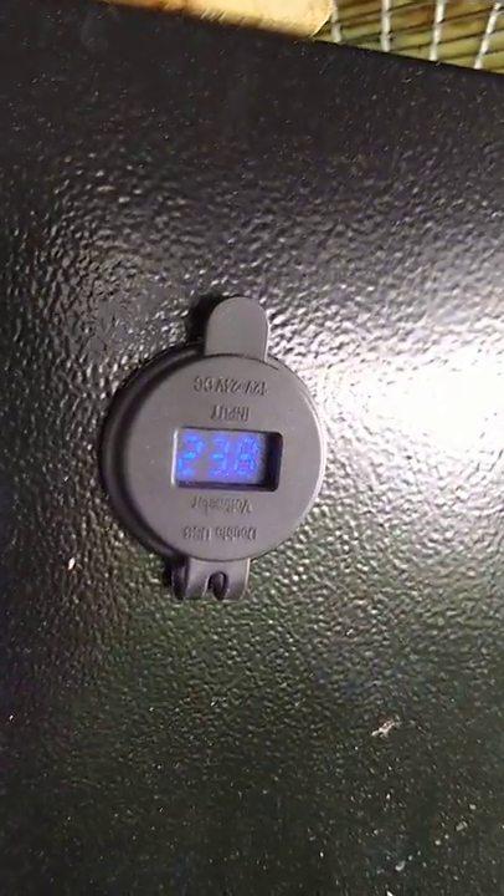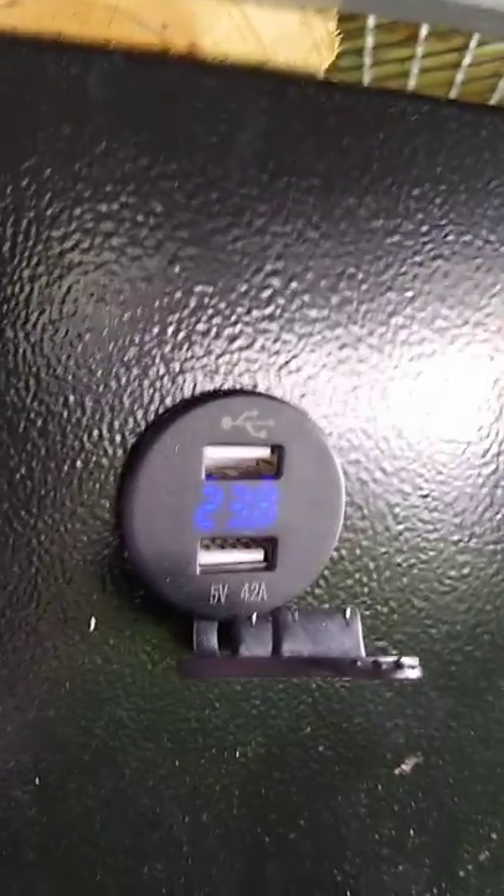On the other side of the safe I've also mounted a volt meter, so you can tell the voltage of your batteries and keep tabs on those. If you open that up, I've got two USB ports so we can also charge our cell phones off the main ship batteries — a nice feature to have.